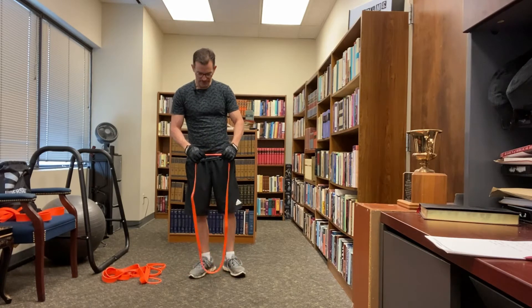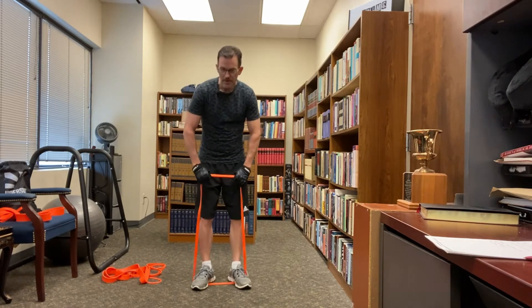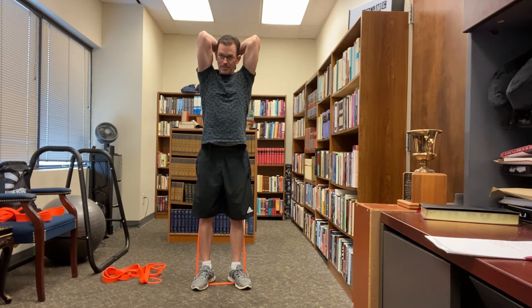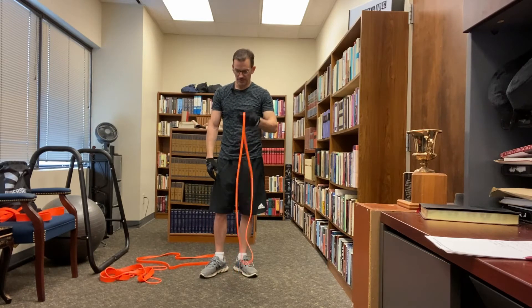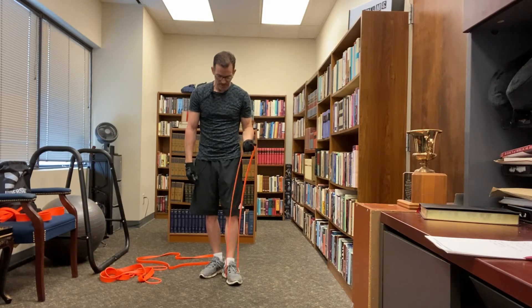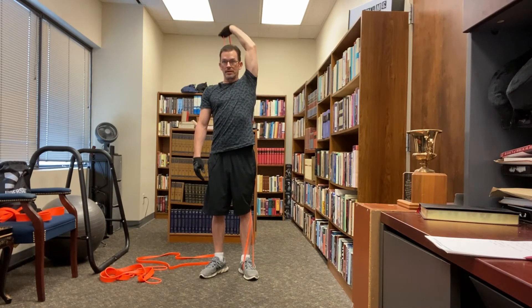For tricep exercises, you can start with an overhead tricep extension by anchoring the band under your feet, getting it over your head. Keep your elbows pointed up and close to your head. You can also do the same overhead extension with one arm — just anchor the band under one foot, get the band up, elbow pointed up, and go.